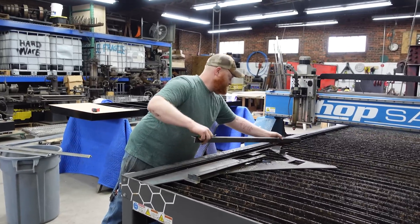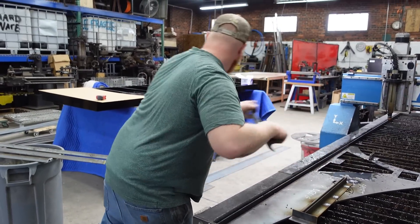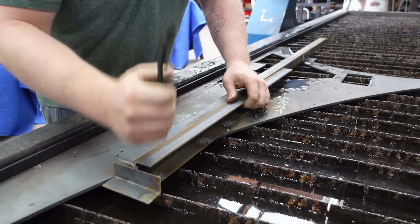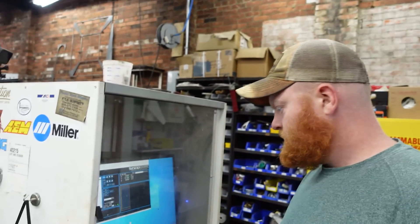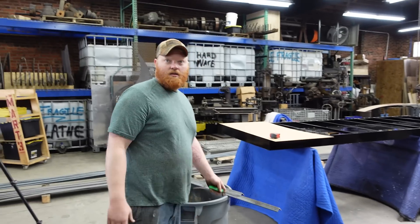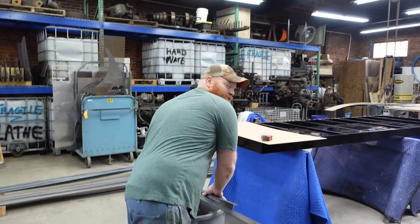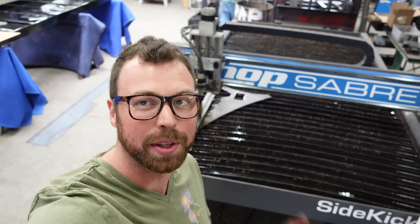Two minute total turnaround per pair, times seventy — that's 140 minutes, basically two and a half hours. Another complicated problem solved with a CNC plasma cutter. I love this thing.